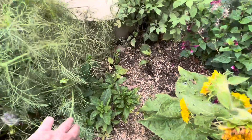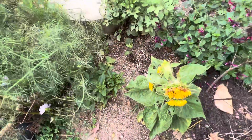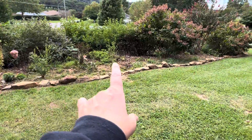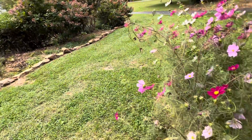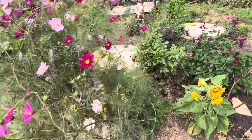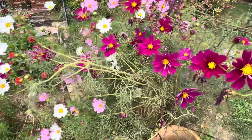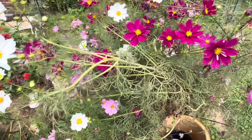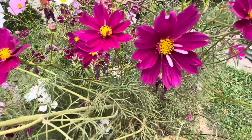And then my Joe Pie Weed struggled, so hopefully I can plant that up somewhere and it'll thrive — most likely over here. I think I have another Joe Pie in there but I just can't remember right now. And then my cosmos — I'm wanting those to go to seed too because they're just beautiful. Look at the center on that.